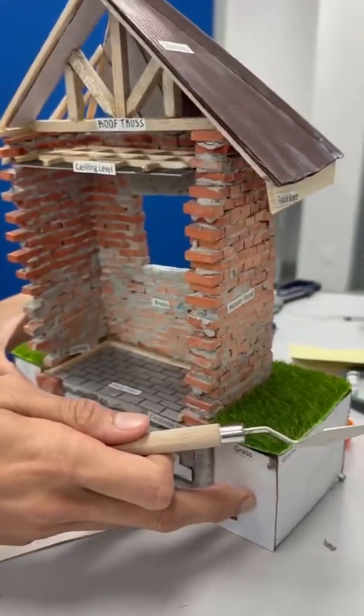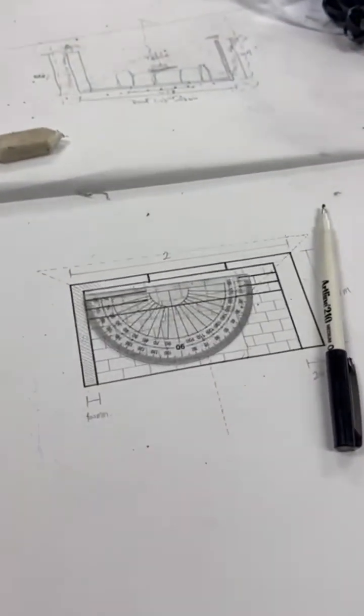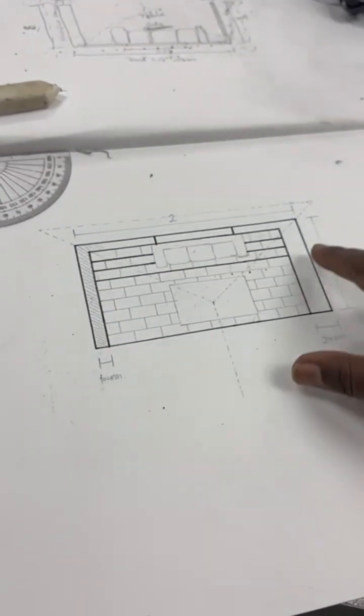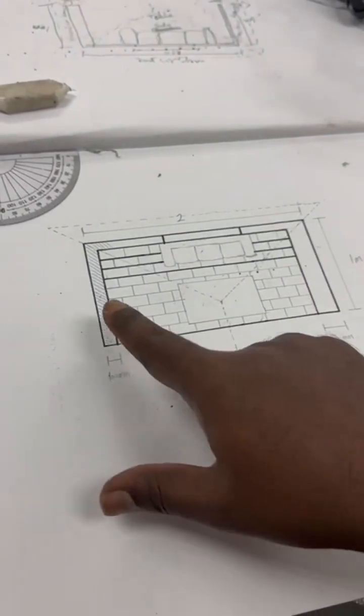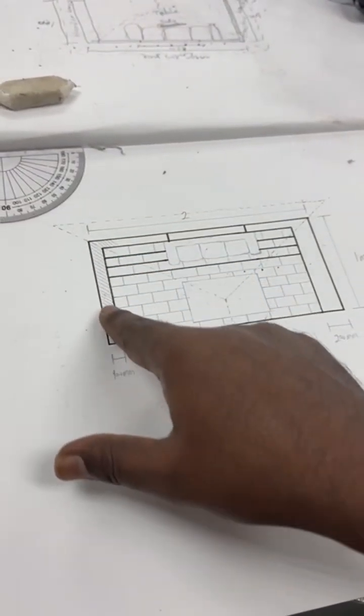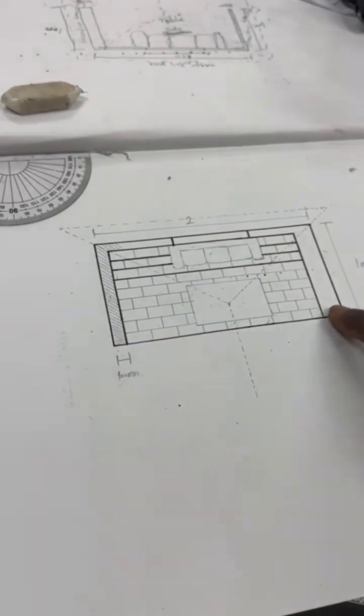Our work is now completed. We also have the drawing, which is showing the roof line, the brick stretcher bond, the window, and then the header bond.